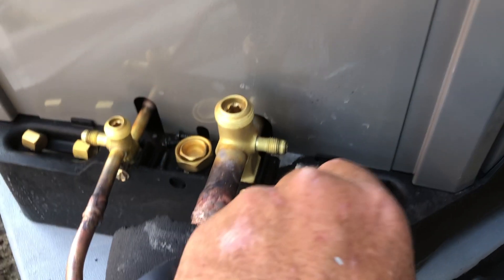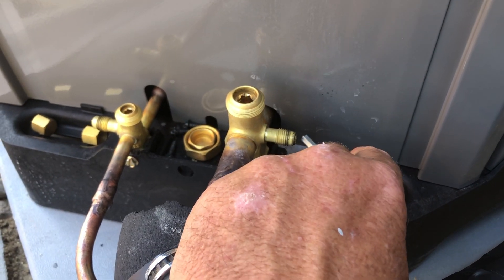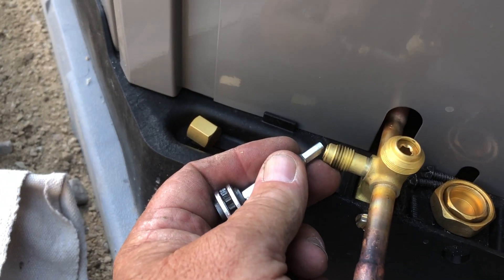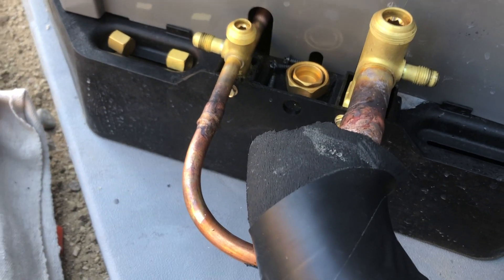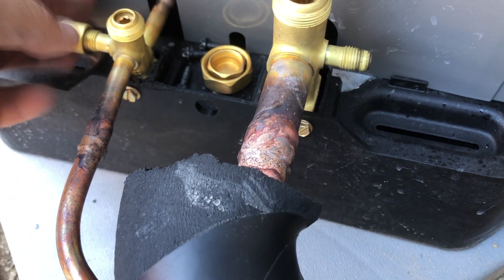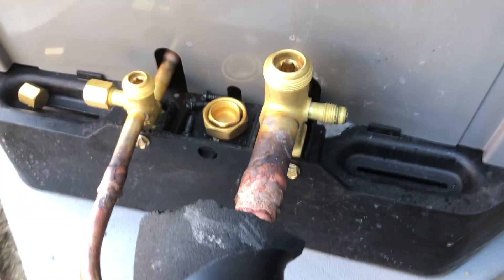We'll have a lot of oil on this side and a little oil on this side. So we're good.